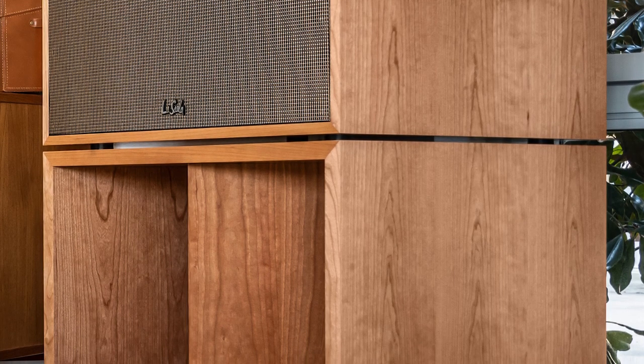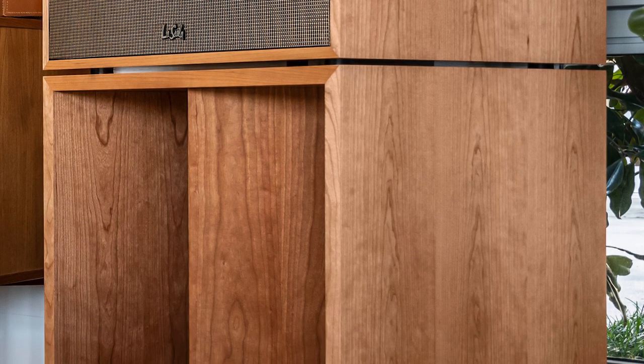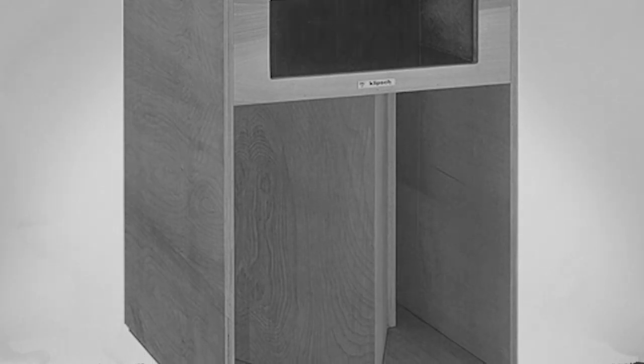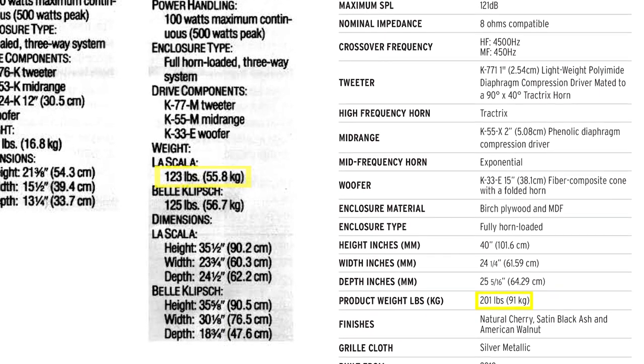As most of you are probably aware, similar to the Klipschorn, the current La Scalas come in two parts. The high-frequency portion comes in one box and the low-frequency portion comes in another box. In the first generation they were all one piece. Now, unboxing may seem easier because of this, but when they were all in one cabinet they were 78 pounds lighter, so I'm not sure that would be an accurate statement.